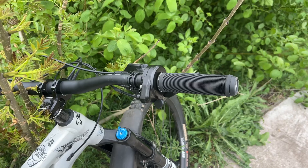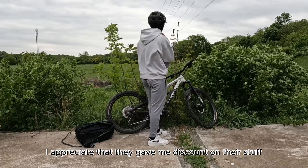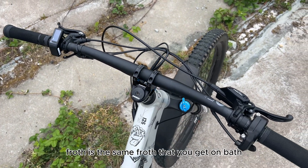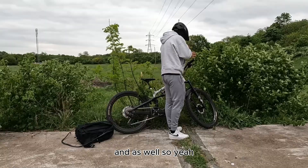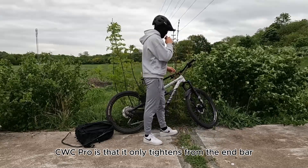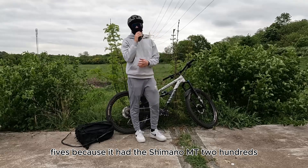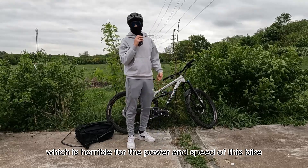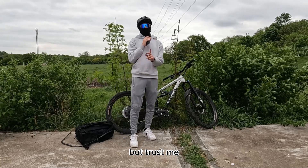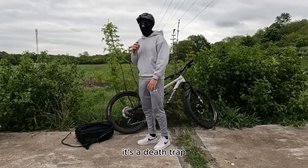Another thing I added is a Surron-style throttle because the stock throttle that came on the CYC was kind of horrible — I would never suggest that throttle. It's the same throttles you get on Myfangs as well. Now I've installed the Surron throttle and it's amazing with no problems. The issue with the CYC throttle was that it only tightens from the end bar. I also got a pair of Magura MT5s because the bike had the Shimano MT200, which is horrible for the power and speed of this bike — that set me back about £80 just for the brakes alone. But trust me, the brakes are needed; otherwise, especially with the backpack battery, you could basically die. It's a death trap.